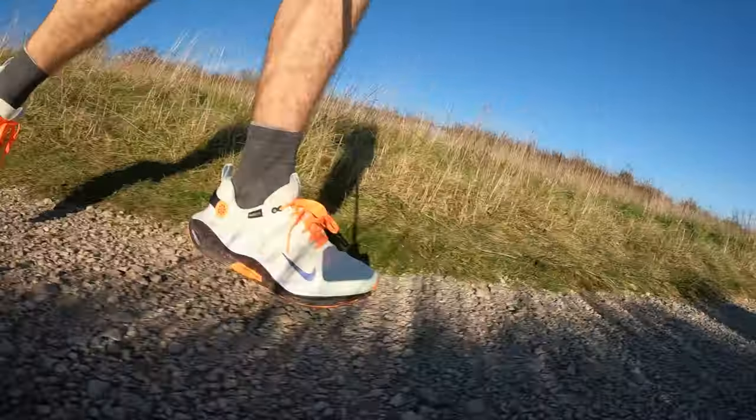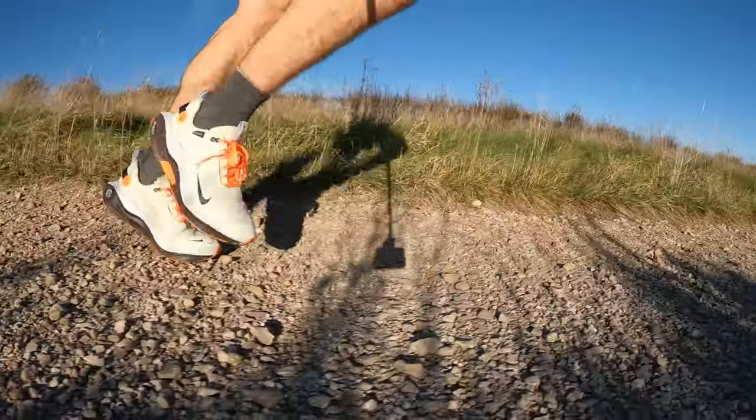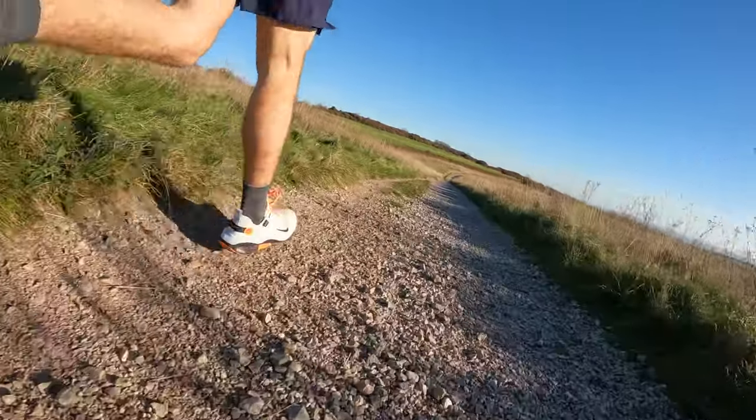Today I aimed to find some wetter ground to test the Gore-Tex upper, but it's pretty dry and bright at the moment. I went out on paths on the South Downs and did a 10k — about 5k on public footpaths and gravel paths, and then 5k on the road. What I found is that it doesn't feel as heavy when you're running in it as it feels in my hand. I actually found it to be quite comfortable — not too clunky. I probably wouldn't want to do long distances in this because I think the weight would really become noticeable over more miles.